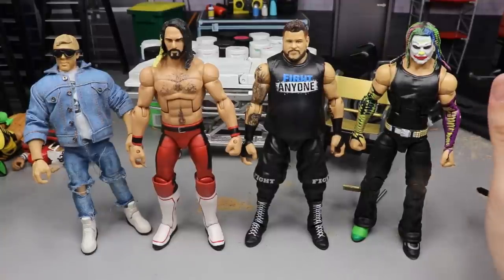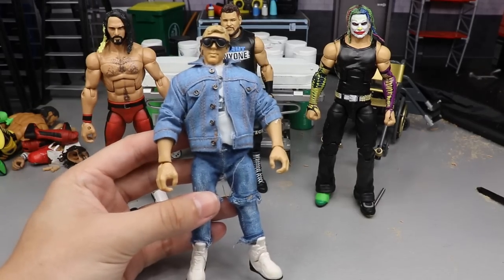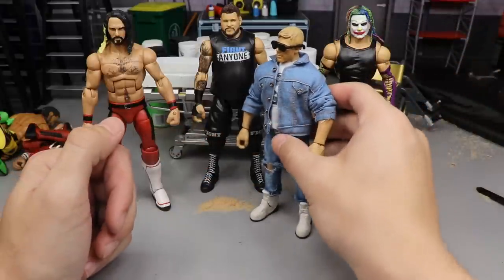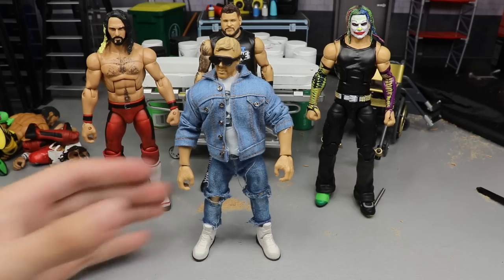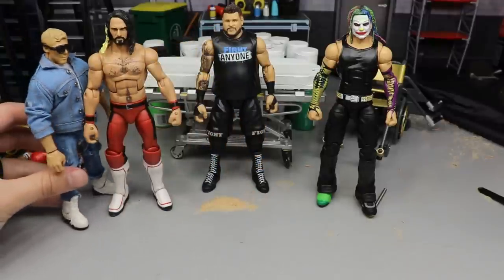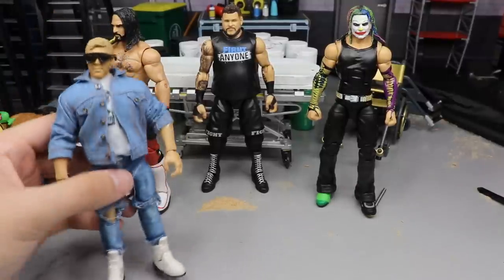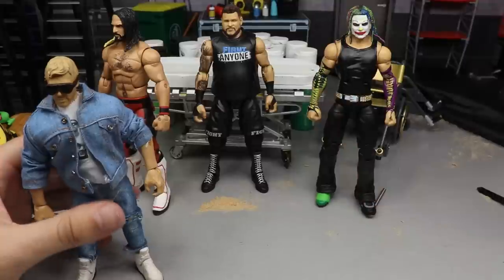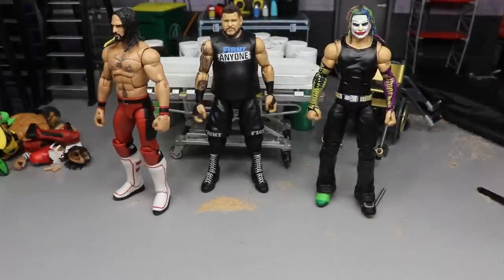Here's everything we did today on Action Figure Surgery. Starting with Orange Cassidy - I don't know if the height is correct. I feel like he may be a little bit too short now. Yeah, he's just too short. I'm going to have to put my brain together and get something to work out. His legs have way more articulation than they did on the taller version and he feels a little better in the hand, but he's just a little too short. Let me know what you guys think in the comments.